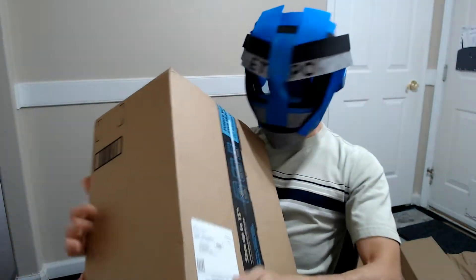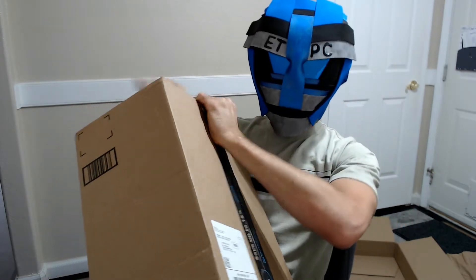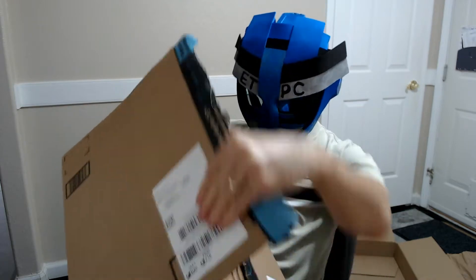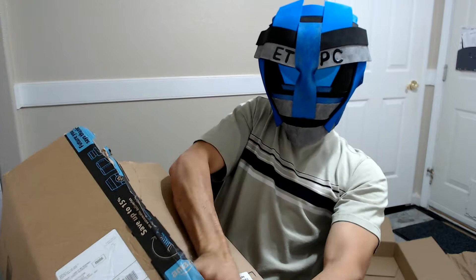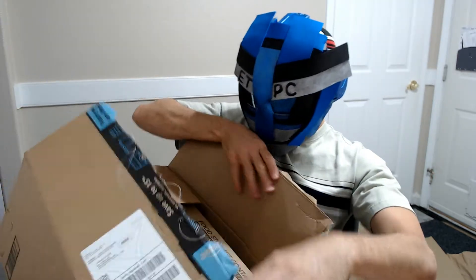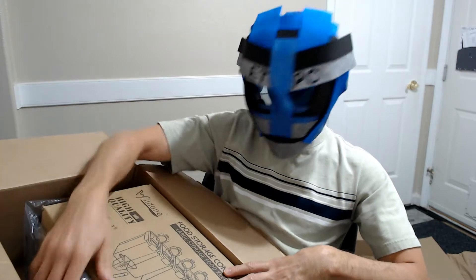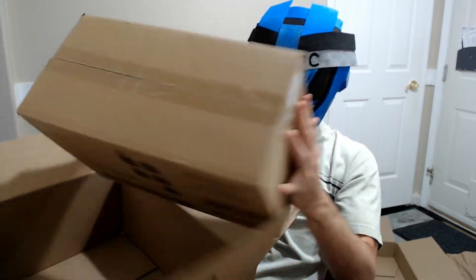Hey friends, welcome to another unboxing. Today we are checking out some large cereal and dry food storage containers. This is a six pack of four liter containers — grabbed these off Amazon, they run about $36.